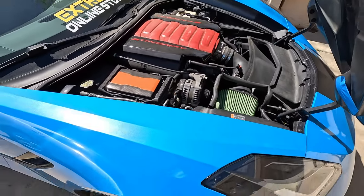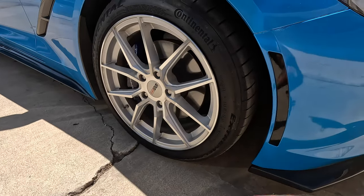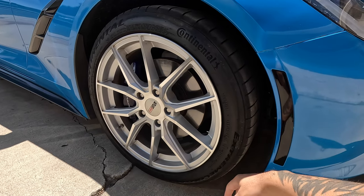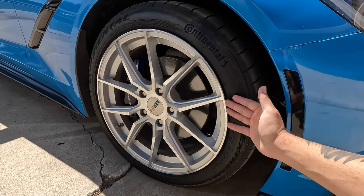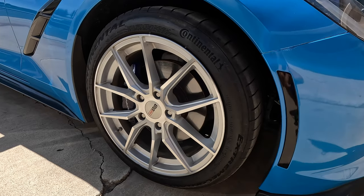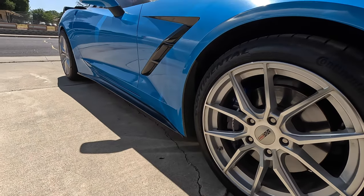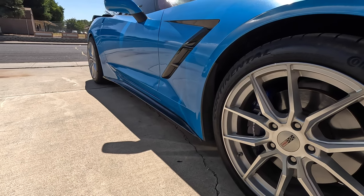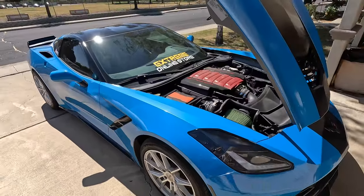Let's talk about the wheels — these are some rotary forged Cray Corvette wheels, and they're on some Continental Extreme Contact Sports, which are non-run-flats versus the stock run-flats. That means both the tires and wheels are lighter, so you're saving a good amount of weight. The same applies to the rear, where I have Pirellis that are also non-run-flats.